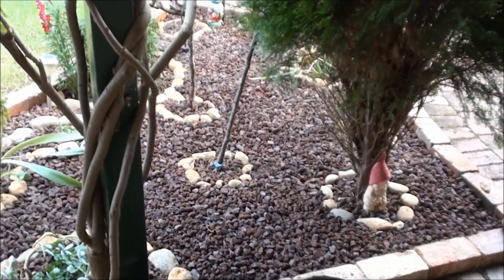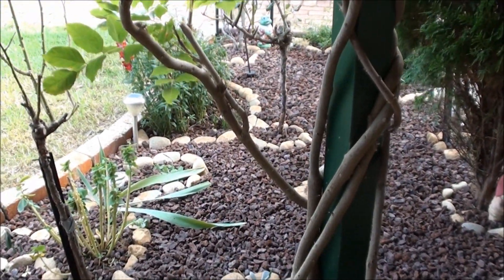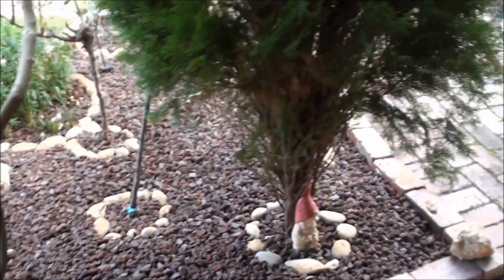It's all done. It's just a matter of using buckets and pouring down the pebbles to cover the area as much as possible.